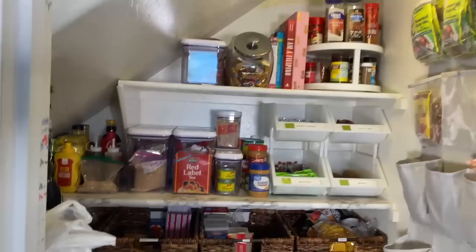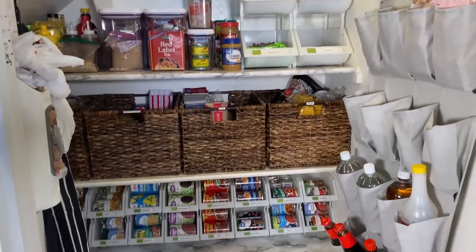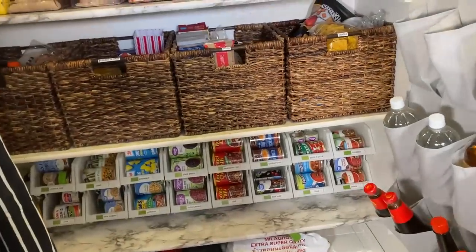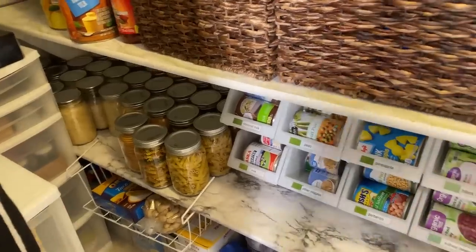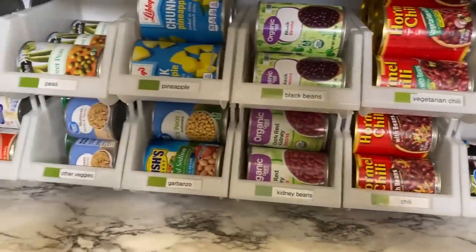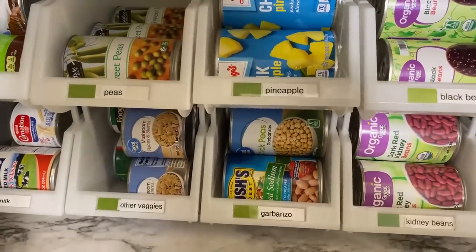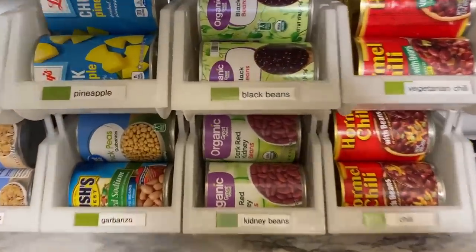That is my walk-in pantry tour for beginner preppers. Start thinking about how much food you actually have without the fridge, without the freezer, to make meals — and then start your long-term food storage. Do me a favor: go to your pantry and let me know in the comments below how many meals you can make from only things in your pantry right now. I hope you enjoyed this video and I'll see you in the next one. Bye.